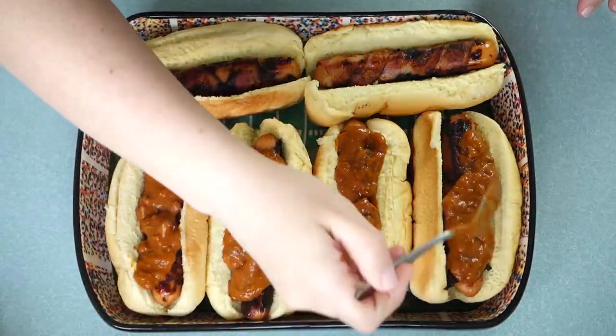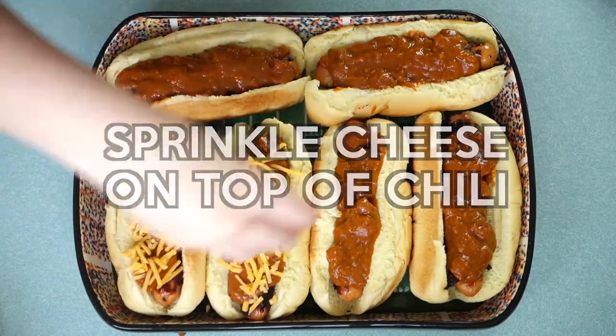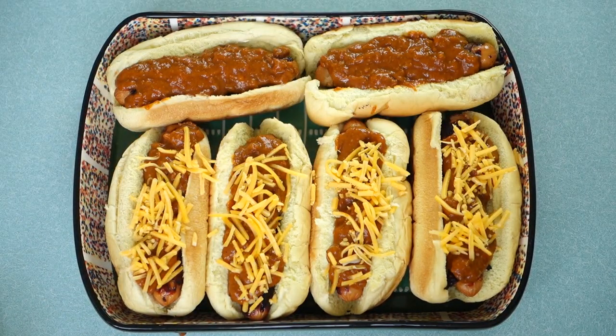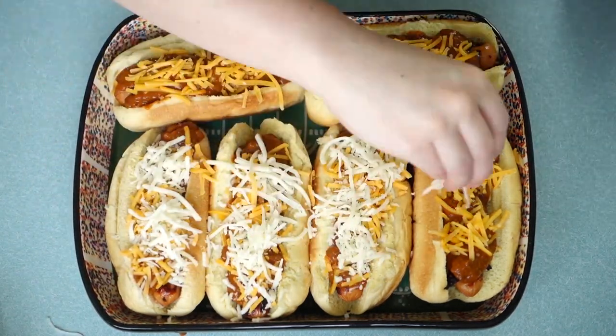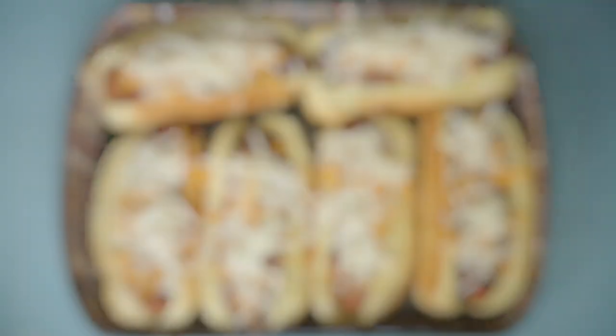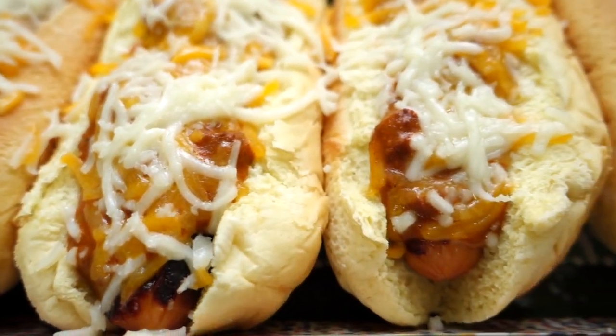Now that we have our bacon wrapped hot dogs, it's time for the chili and the cheese. I just went ahead and put about a tablespoon of chili on top of each hot dog, and if you guys couldn't tell, I love me some cheese, so I went a little cheese crazy.